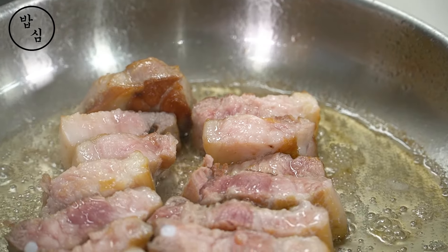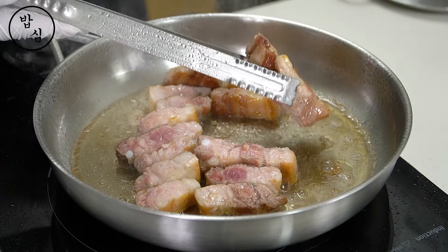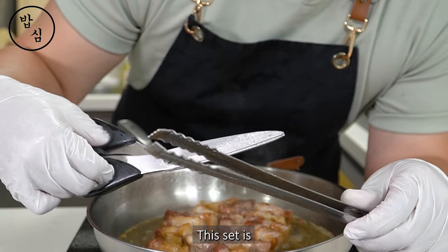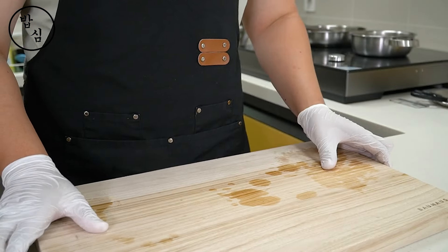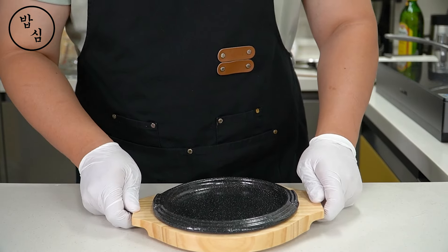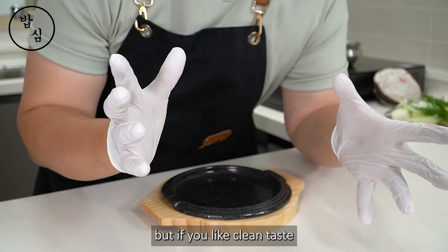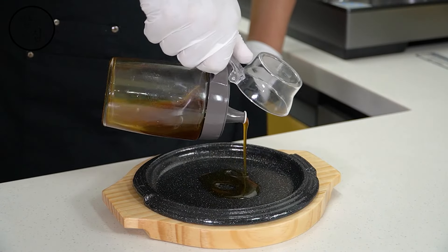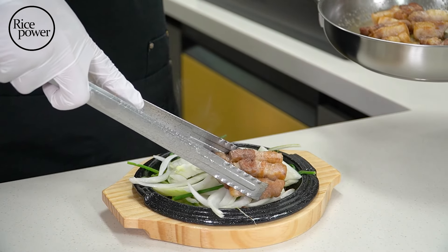If you've been to a Korean pork belly restaurant, maybe you know what this setup really does. This set is our most iconic symbol of Korean pork belly. On the hot plate, spread butter — it's nice. But if you like a clean taste, use sesame oil.